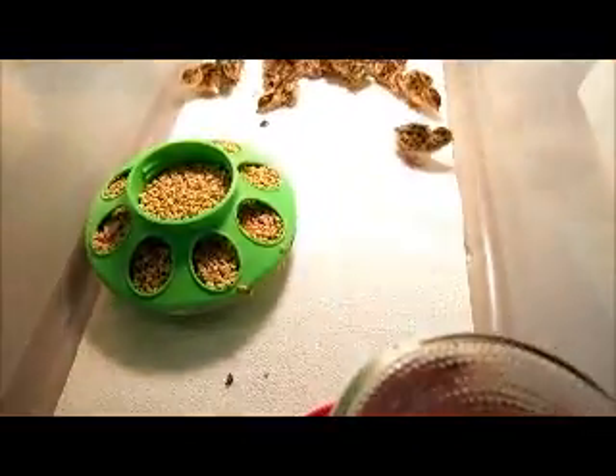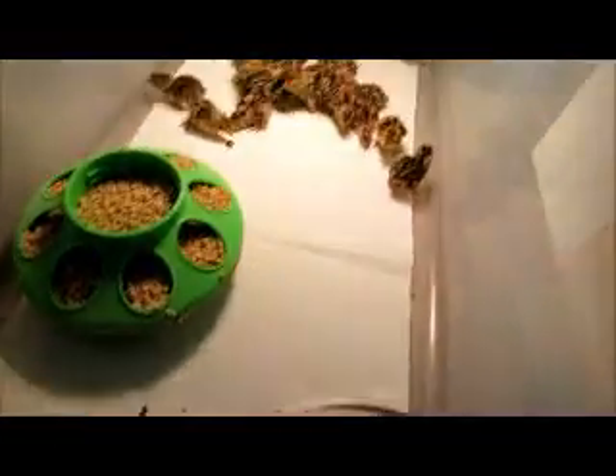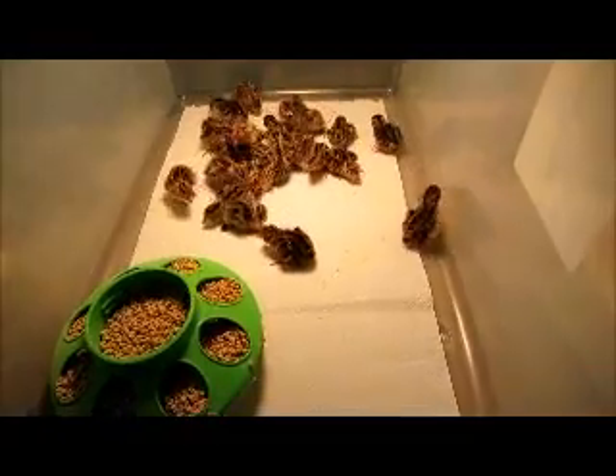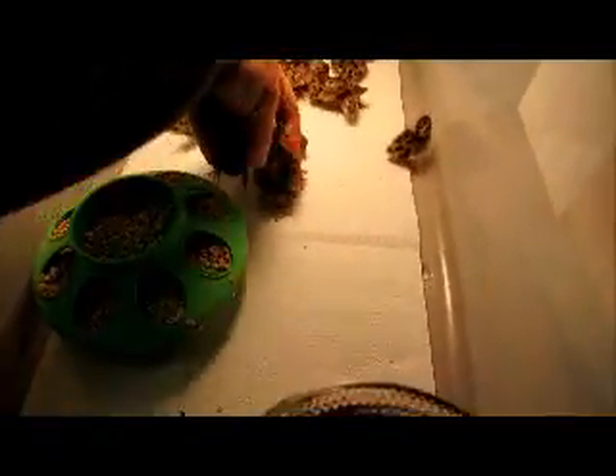We already pulled some out a couple of minutes ago — I had to go get the camera. We've probably got about almost 20 here, and I think we have almost 20 in the nursery. What I do is put them in a nursery for a couple days, which is basically a tote with a light. I've got rocks in the water because they do seem to jump in the water and drown, and the ones that don't drown just drag the water out all over the place.